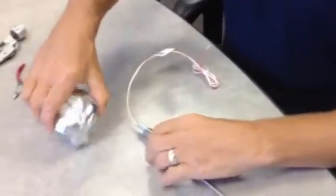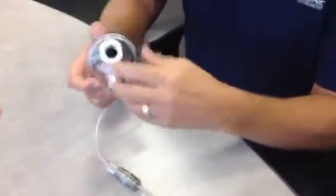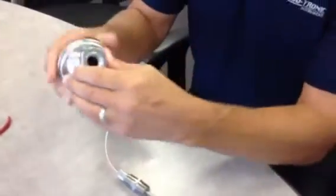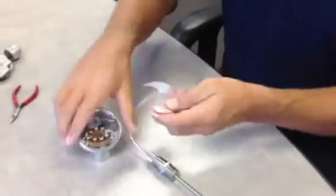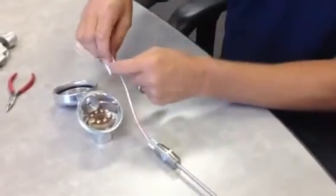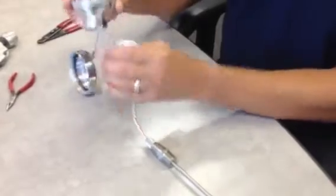Once you've done that, you want to unscrew the lid on the connection head. Sometimes the chain gets twisted a little — just move that around so that it's free. Inside is the terminal block. A good idea would be to cut your lead wires first to approximately 6 inches.